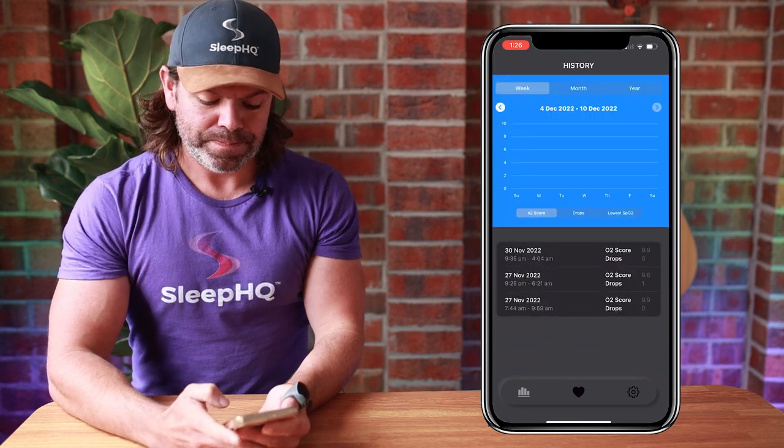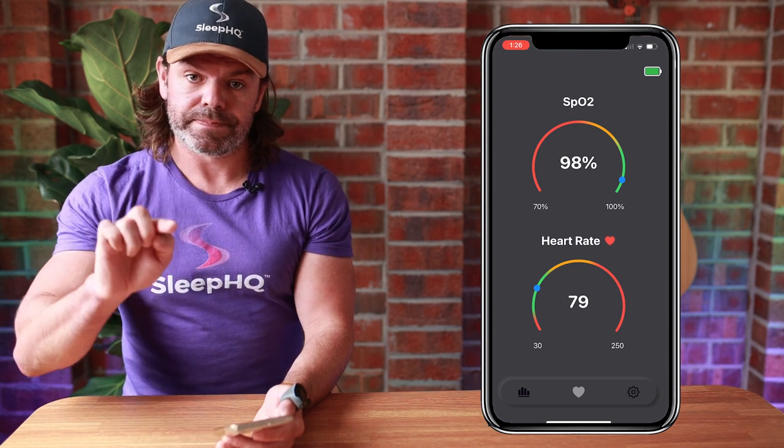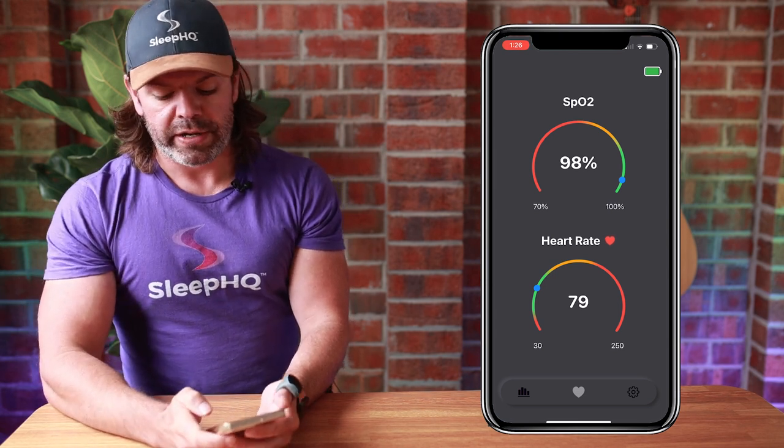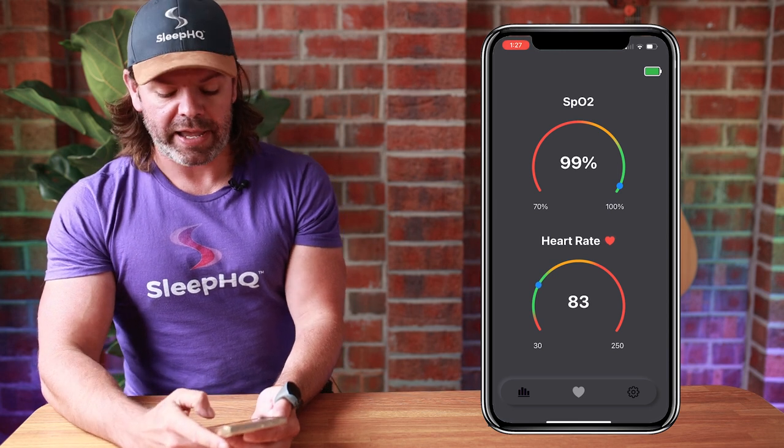If we go across to the heart tab, we can view our blood oxygen level and heart rate in real time. You can also see a colour gradient going from red to orange to green — obviously you want to be in the green zone. We can also see the battery indicator up in the top right.